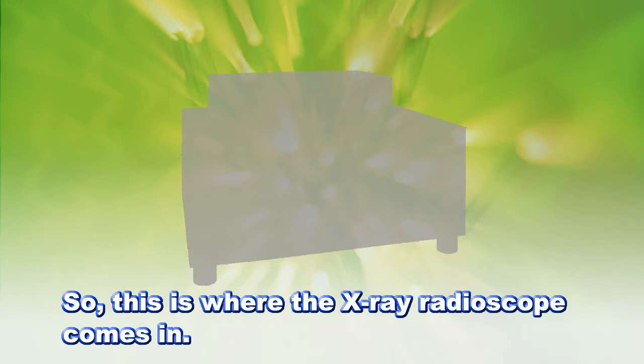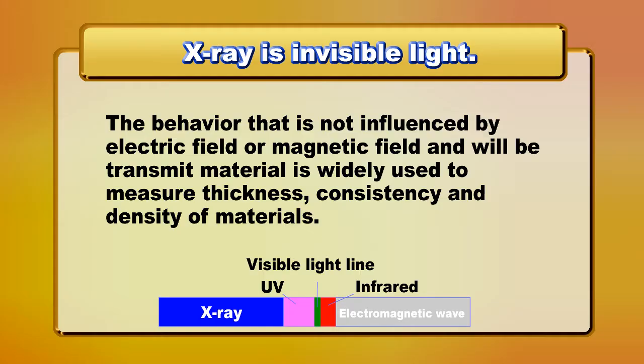The X-ray fluoroscope is now coming out. X-ray is invisible light. Its behavior is not influenced by electric field or magnetic field, and its ability to transmit material is widely used to measure thickness.